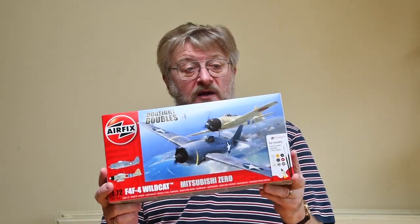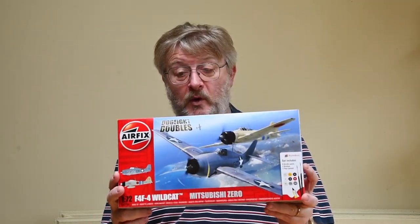Hi there, I'm Gary, an ordinary bloke doing stuff. Welcome to my channel, and welcome back if you've been here before. Today I'm building an iconic fighter from the Second World War — the Mitsubishi Zero in 1/72nd scale from Airfix. The one I'm building comes from the rather lovely package of this dogfight double, where it's pitched up against the Grumman Wildcat.